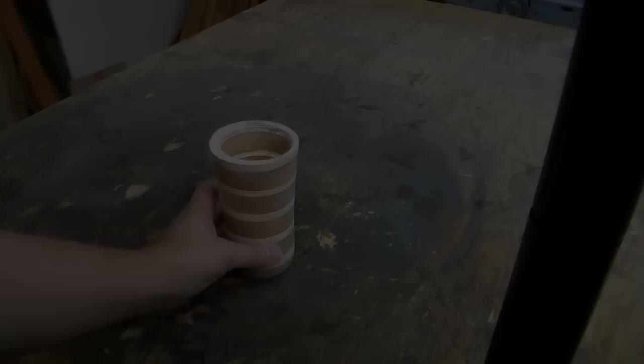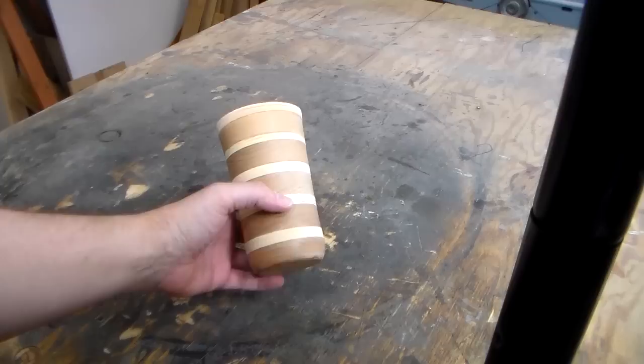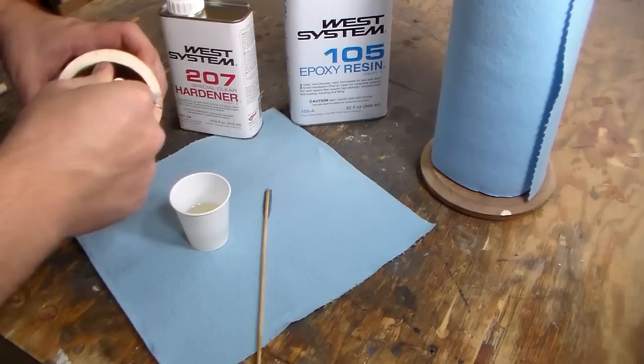Somehow, we actually have a cup, and it is made from scrap wood and recycled beer coasters. We're going to seal it and make it usable — I'm going to use epoxy resin for that. This is what they use in boat building, and it's good enough to keep your yacht afloat, so it should be good enough for sealing our cup.